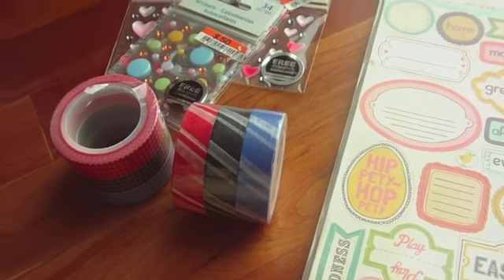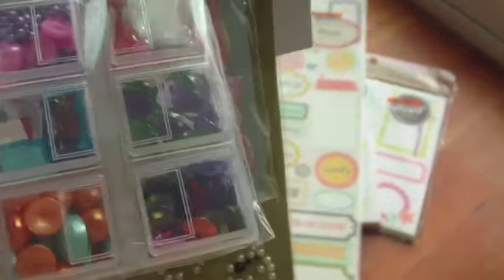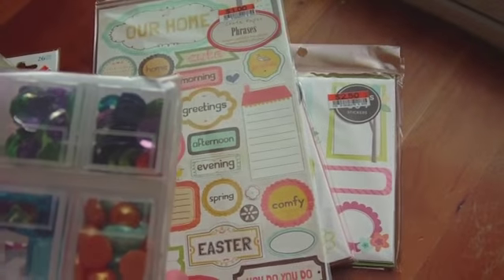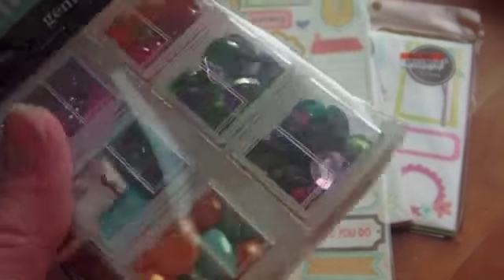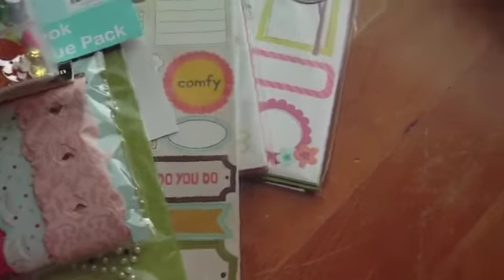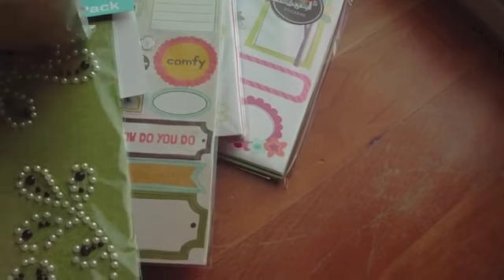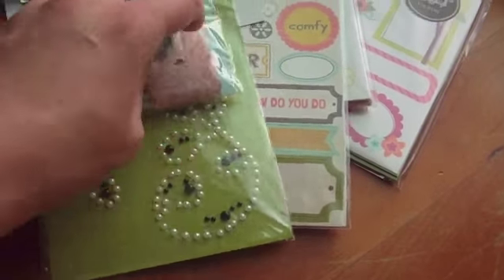And then I got a $2 scrapbook pack here, and I really like this one because it has the Making Memories little embellishment container with all these embellishments — sequins and different stones and flat back pearls. That alone was $4 at Michael's. And then there's some paper ribbon that's adhesive and this nice bling. So I thought that wasn't too bad for two bucks.